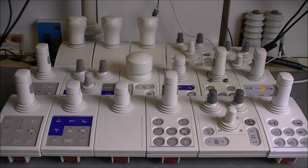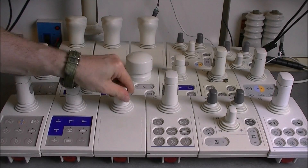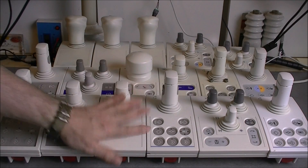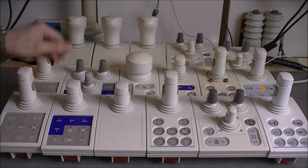Hi guys, today we will talk about my problem with joysticks. In fact, we will talk about this pile of stuff, which is the result of an eBay grab bag.